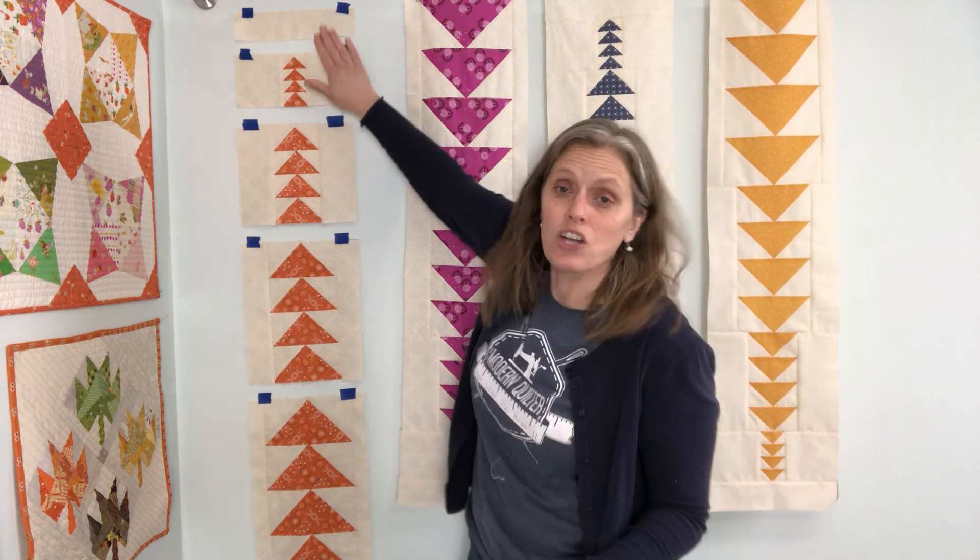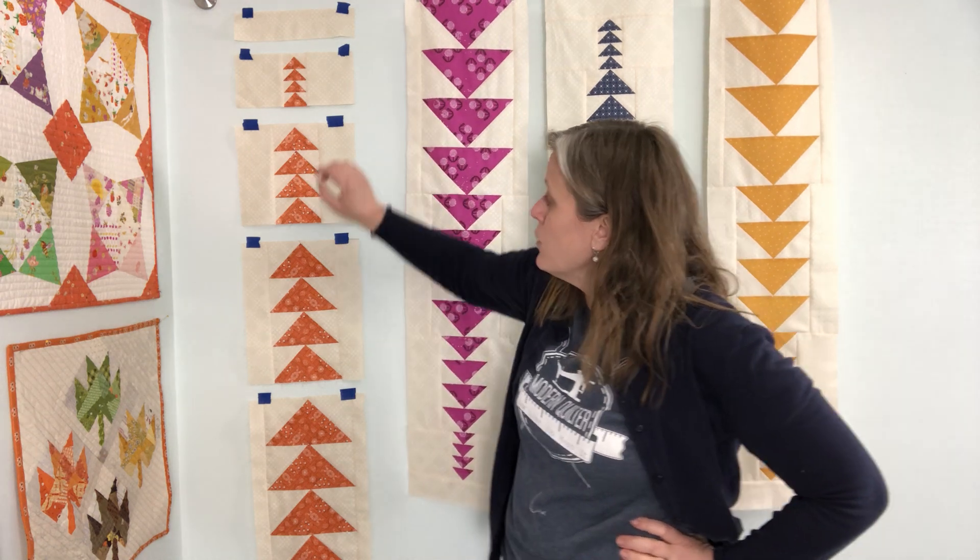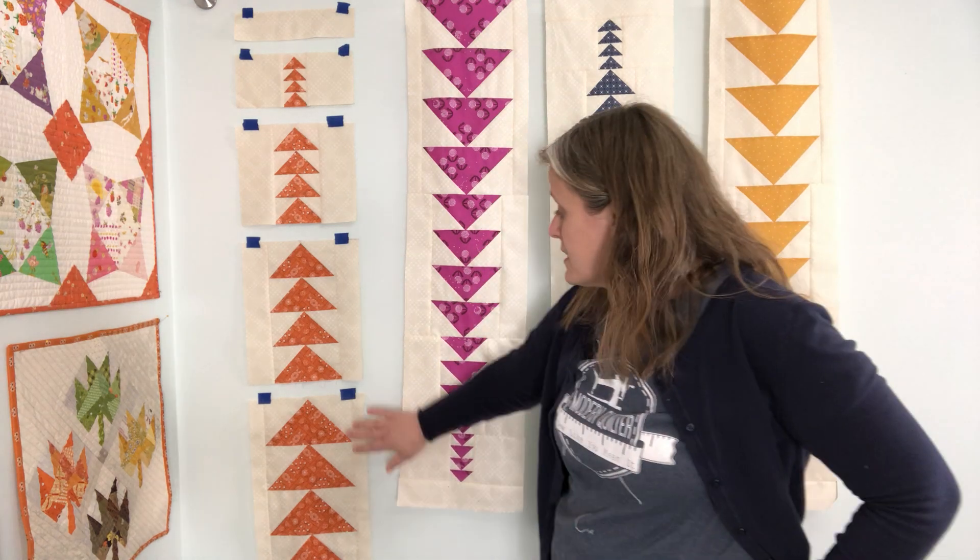We finished all of our blocks. I've got my last column I need to sew together taped up here. Got all of our blocks and then a little spacing strip here at the top. If you're making the throw size quilts, you'll have an extra set of blocks at the bottom that doesn't have any side spacing strips on it.